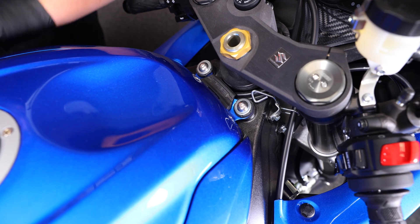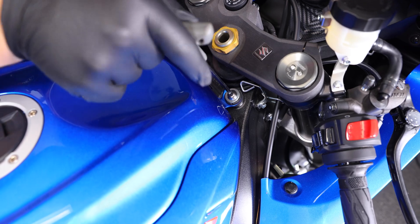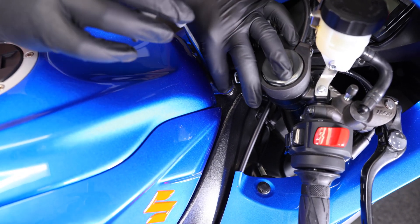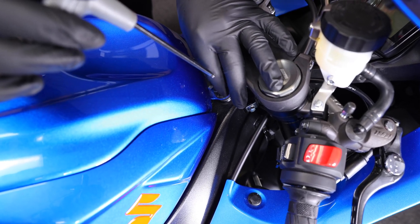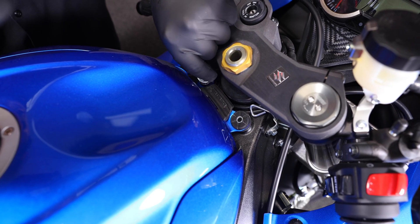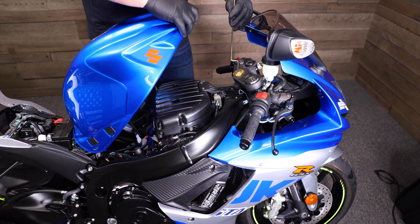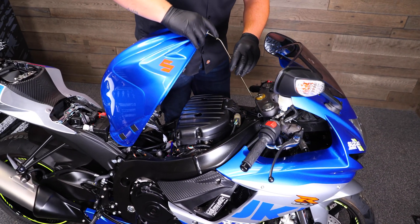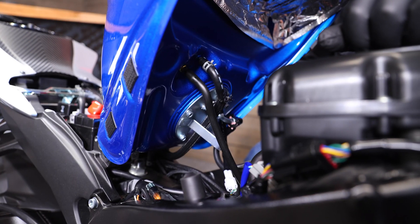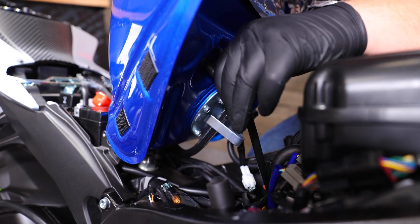Once you have the seats off, we're going to work our way up to the front of the bike. We're going to remove the two bolts holding on the tank — also a 5mm Allen to get those off. Once those two bolts are out, gently lift up on the tank and prop it up so we can have access to the fuel lines and all the connectors underneath the tank. We're going to start removing our fuel line, our connector for the fuel pump, our breather line, and our overflow lines.